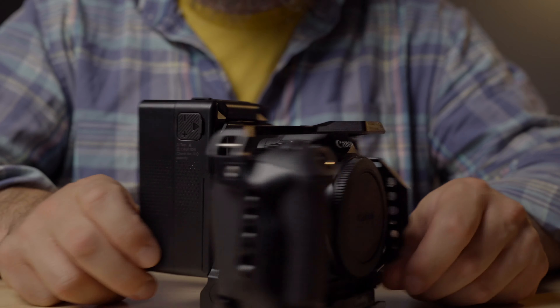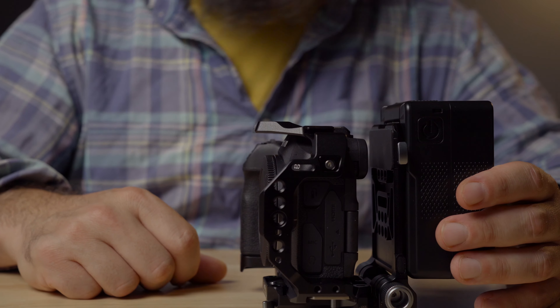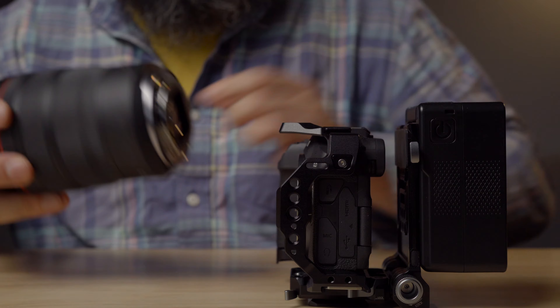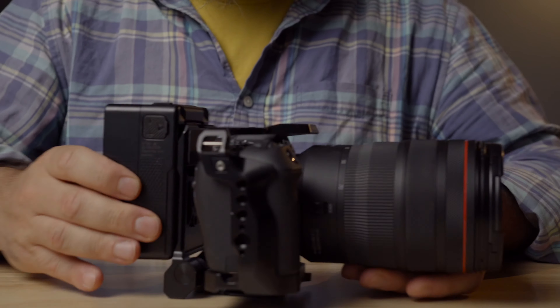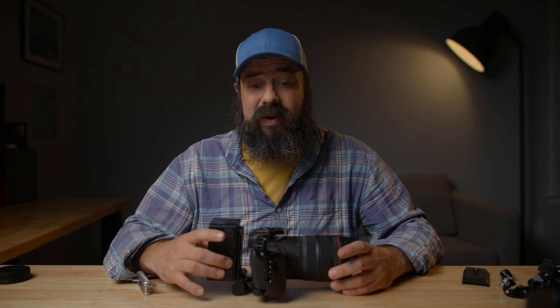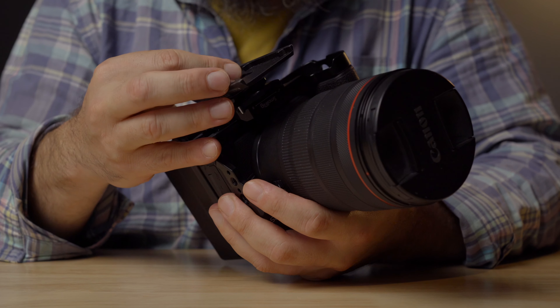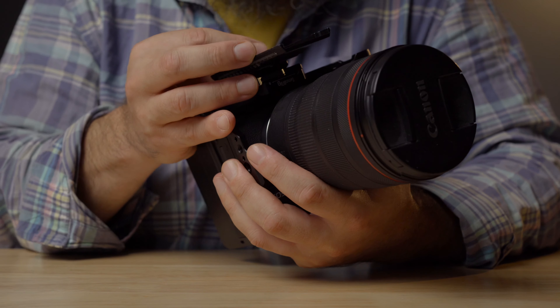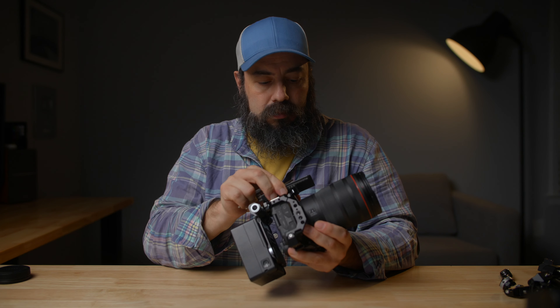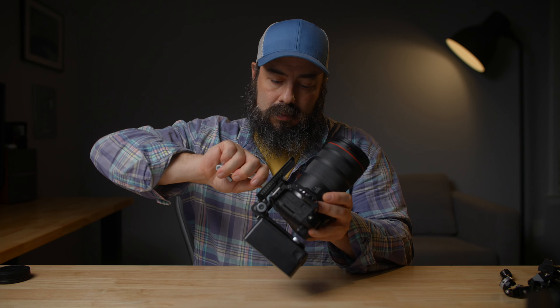I'm going to pop this on the back and there we go — now we have a V-mount on the back of our camera. Let's put a lens on here to keep this thing a little bit more balanced. I have the RF 24-70, which is a great all-purpose lens. With this big 24-70 on here it's a little front heavy, so I'm going to put a plate on the bottom to keep it more balanced as I rig it out. I mainly use Manfrotto plates on my tripods, so I'm just going to add this Manfrotto plate on the bottom to keep it more steady.